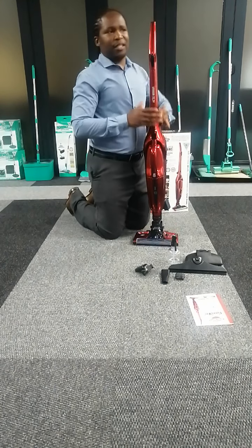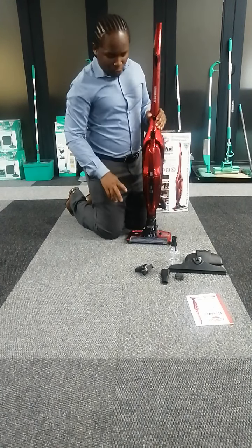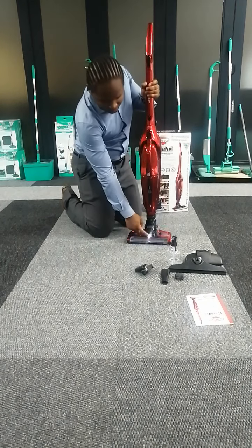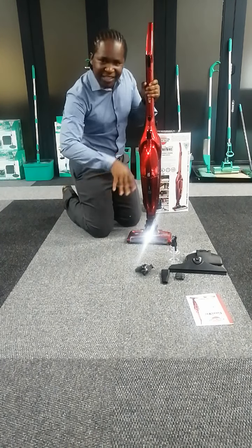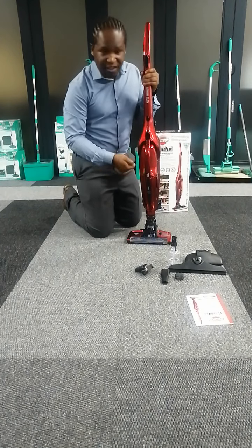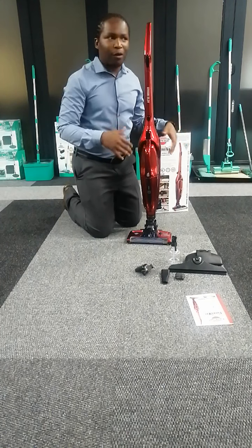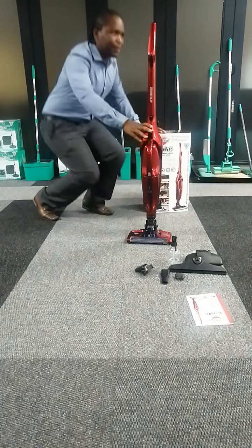This machine is especially great in this country with load shedding dominating these days. It's got a light — LEDs — so when the lights are off you can actually see your direction and keep cleaning. When load shedding starts you can still clean, keep yourself busy, and take care of things at home. This is the ideal machine for that.